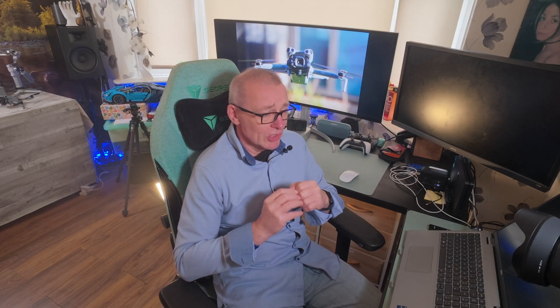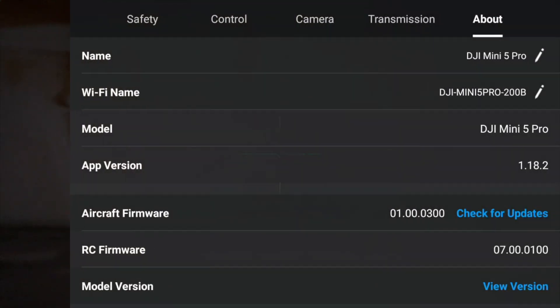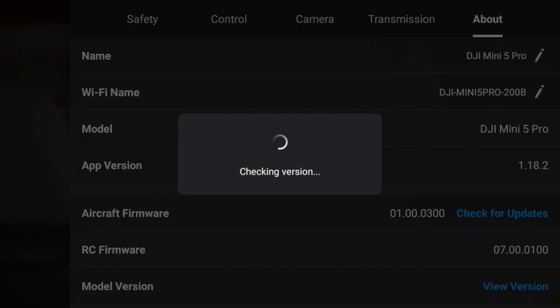There are three areas you absolutely must verify before you fly. First, do a quick check for firmware updates. The app will normally alert you when updates are available, but you can also check manually. Keeping your firmware updated is crucial for safety and stability. It's always better to do this at home with good Wi-Fi rather than in the middle of a field with limited mobile signal while the sun's setting.